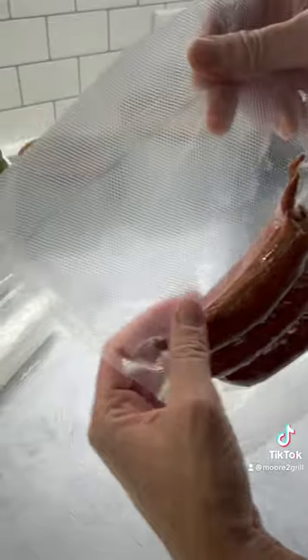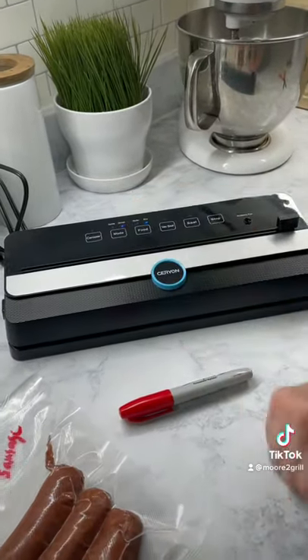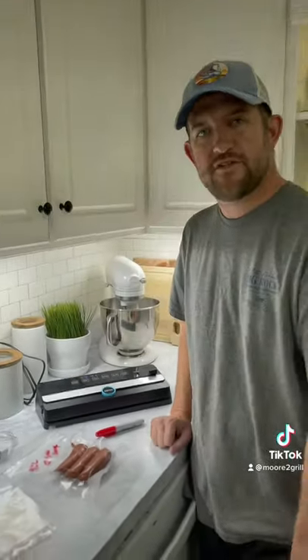You can see the nice seal on the side. Easy to use — can't wait to use it during deer season to vacuum seal some of the deer meat, and hopefully we get to fill up the freezer this year.